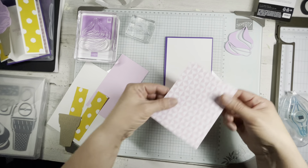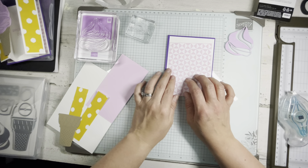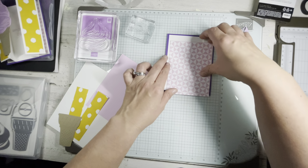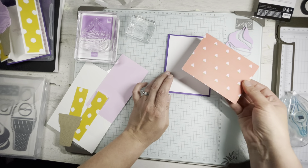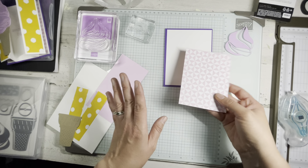Then you're going to have a piece of DSP — this is the Eclectic DSP. Eclectic is in the name. This was added as a celebration item, so if you spend $50 you can get this pack of paper. It's a great pack — 48 sheets of 12 by 12. It has all the colors in it with lots of fun designs.